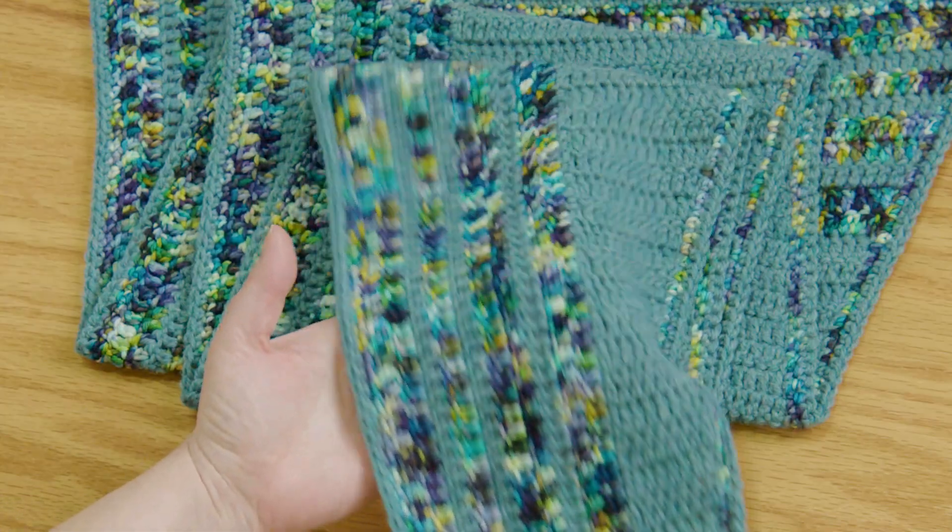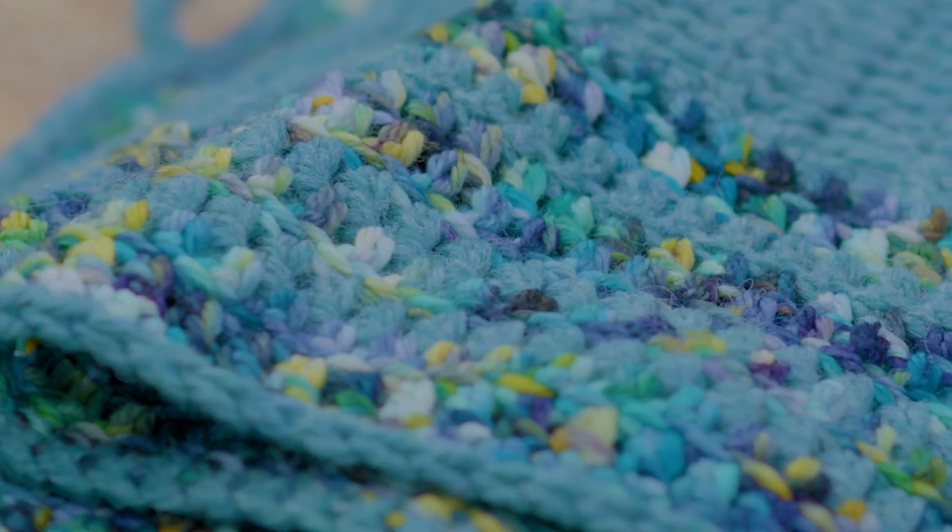You're going to make all of these gorgeous stripes in two slightly different triangles that combine to form one massive, beautiful triangle shawl that totally highlights that skein of yarn that you love.